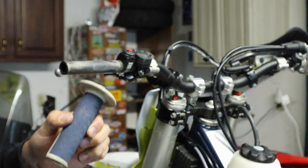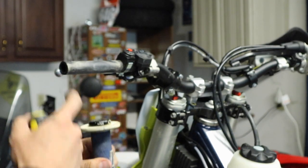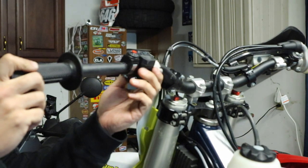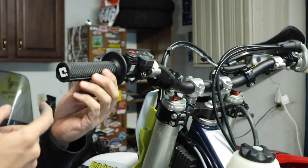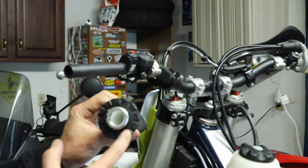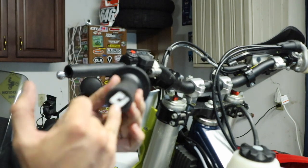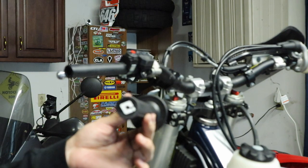The grip comes right off — that's why I love these things. We're going to clean this up a little bit and then get the new grip prepped. Another thing I like about these: they have ends on them. You can get them without ends, but the problem is when you slide it on you have no way to put your bark buster through, so we need to drill it. With a regular rubber grip it just collapses, so you end up having to cut it out with a knife — kind of a pain. This one has a plastic inside and a plastic end, so I've got a special bit we're going to use on a drill that'll clean it out real nice.